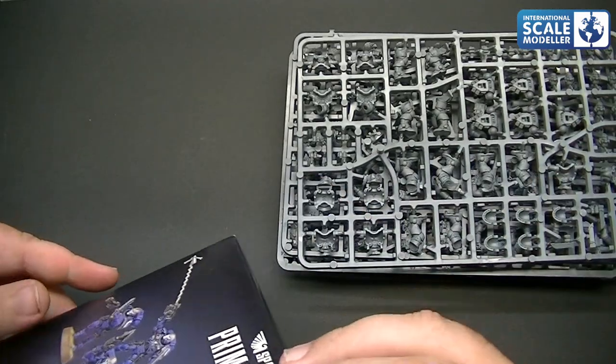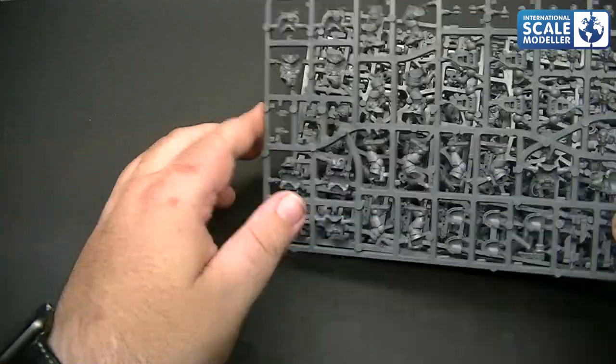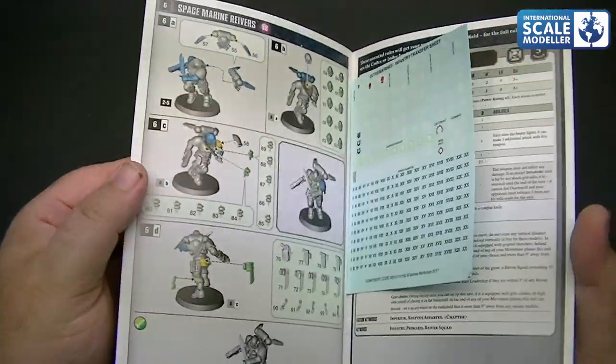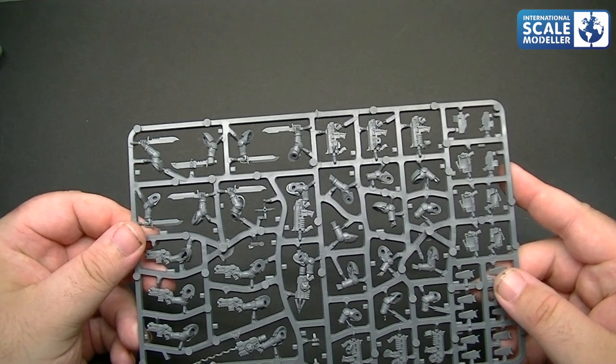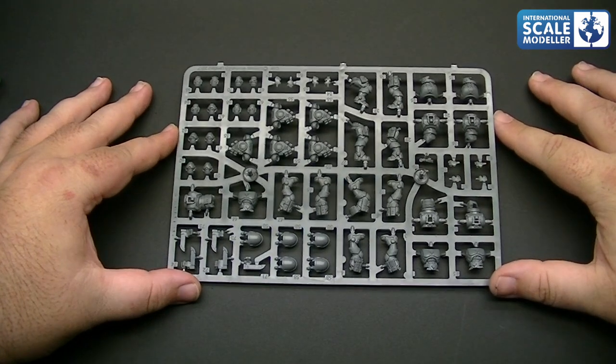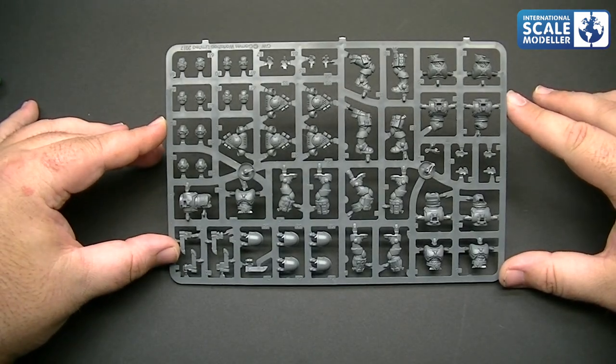Inside - that's everything out of the box. We have four sprues, a bag of bases, some ear instructions and some decals as well, which we'll get to in a little bit. One thing I did notice - and I can find a slightly older one to compare - there's a vast difference in the quality of the moulding. These are brand new, so they are obviously going to be of a higher quality because the mould hasn't been used as much.